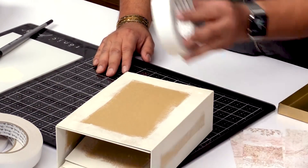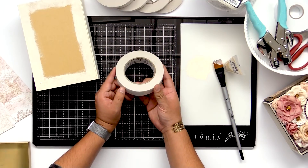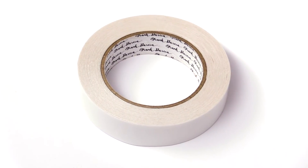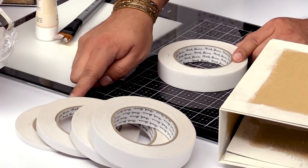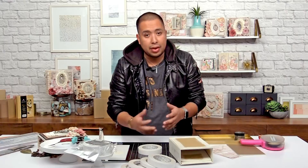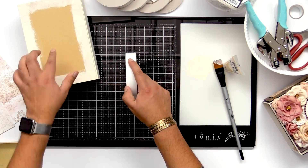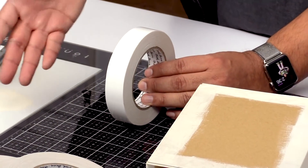I wanna talk about some of the things that I use to get it started. So tape — I use artisan tape. This is my tape that I have with Prima, and it comes in different sizes: two inch, one inch, five eighths, half inch, and quarter inch. Why does it come in all these sizes? Because many albums require different sizes for pockets, flaps, anything like that. I use the one inch a lot for bigger albums because you can always cover more area with one inch as well as the two inch.